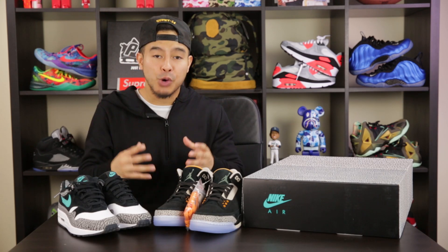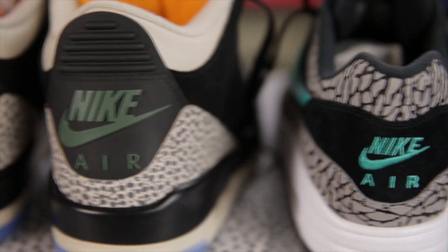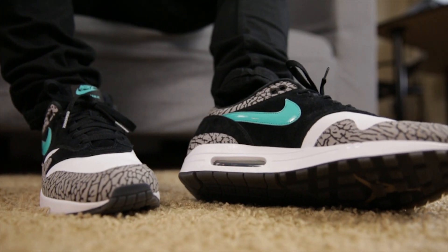Overall, this is a very solid pack to have in any sneaker collection. Retail price is $400, and they are stated to be somewhat limited, so they will have some resale value. I know $400 is a little steep, but better to buy something that does have resale value rather than something you won't be able to sell in the future. You could even pick up the pack and sell the 3's for more than you paid, effectively getting the Atmos Ones for free. Just be smart and mindful of the way you spend your money — don't ever play yourself.